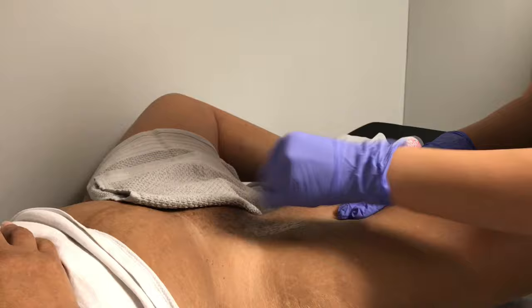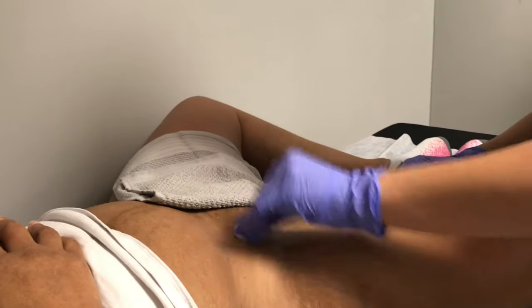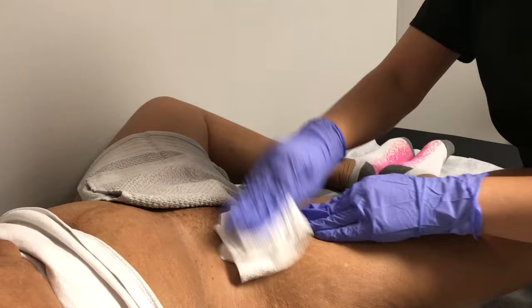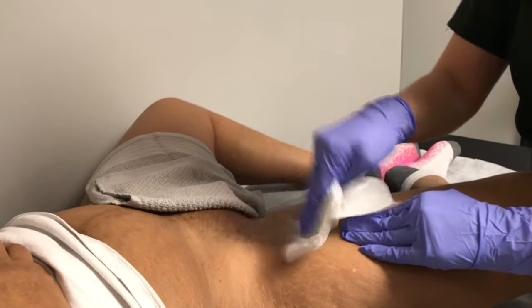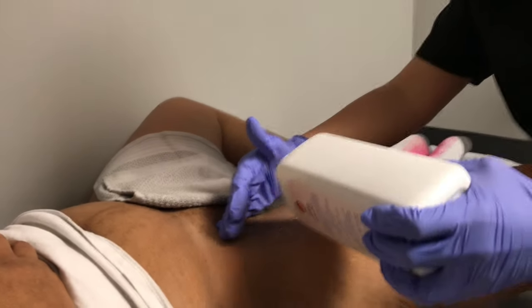So the first thing I'm going to do is just cleanse the skin. That's going to remove any sweat or oil before we start to wax. And I'm going to dry. Following that I'm going to use a little bit of baby powder. All the baby powder does is soak up any leftover moisture that might be on the skin, because any moisture is going to make the wax not stick.